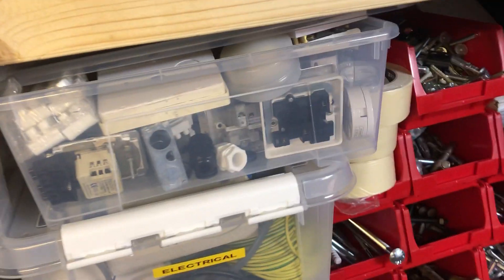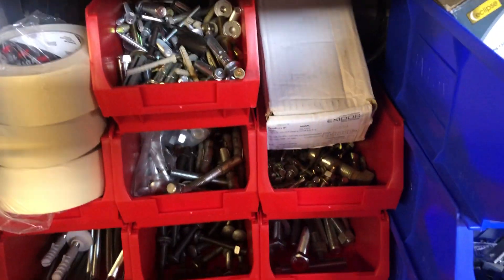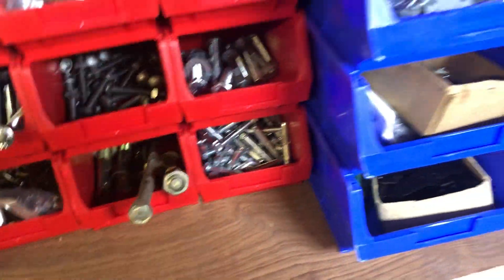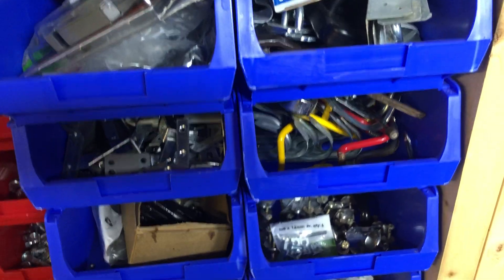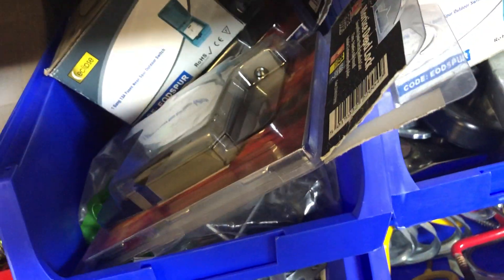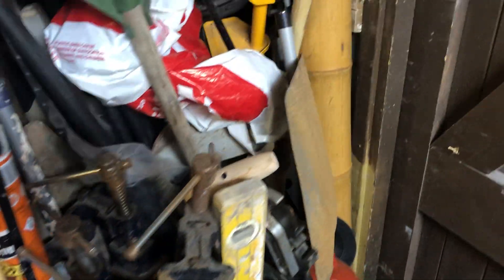This is my spare electricals — I just keep it in case I need it. This is where I store my bolts, nuts, screws, and similar fixings. Over here I've also got clamps and brackets, extra door hinges, and all sorts of extra bits.